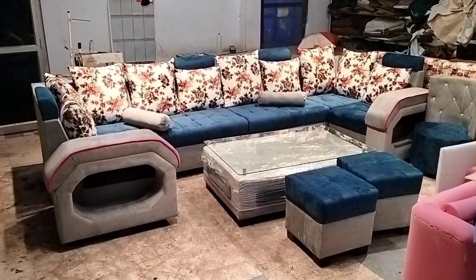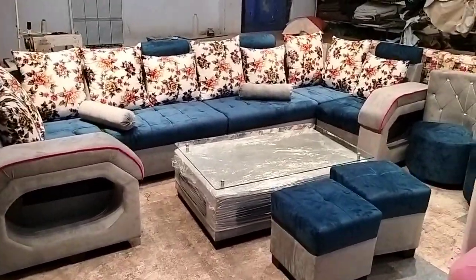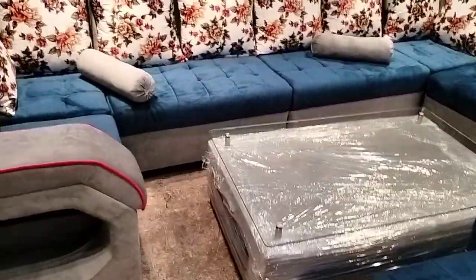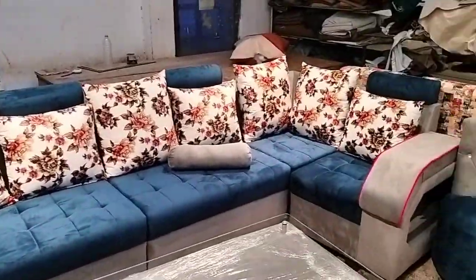Hello everyone, this is Fahar from Furniture Bazaar. Today we have customized this sofa. You will see this sofa sometimes on Amazon, YouTube, etc. The specifications are very different.